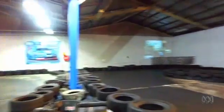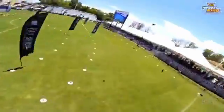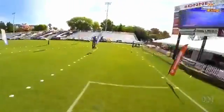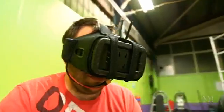Drone racing has only recently burst onto the scene, both here and overseas. It's been made possible by relatively cheap and very responsive technology. You have really, really manual control — it actually lets you bank it at 90 degrees or roll it while having the goggles on and being totally immersed.